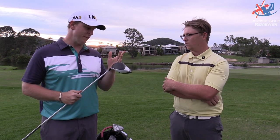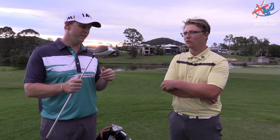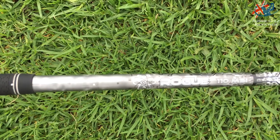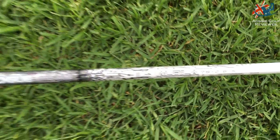And do you feel like you're hitting it further? Yeah. The numbers are a lot better than the Rocket Balls. So you've got an eight and a half degree head, X-flex shaft. Yeah. And it feels better. With the M1, I feel like you can hit it out of the toe or the heel and it still goes alright — it still goes.